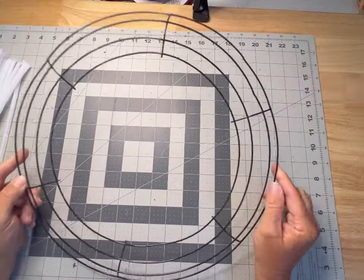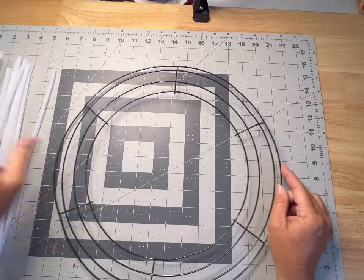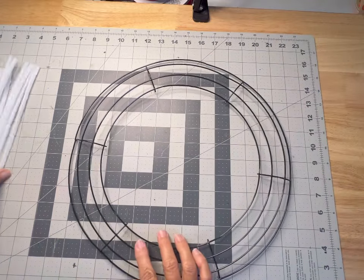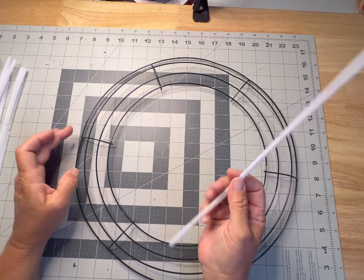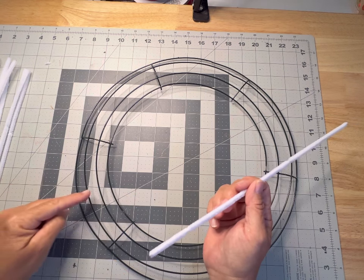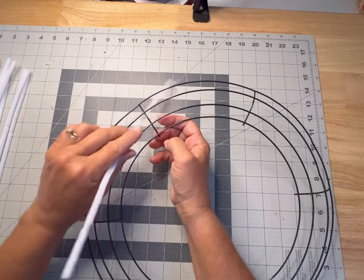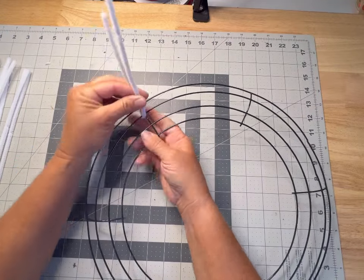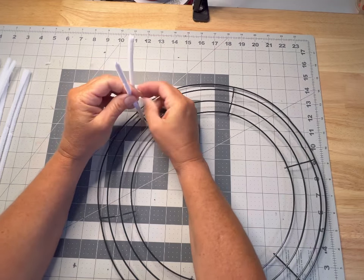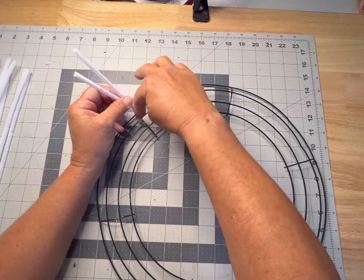We're going to turn our wreath frame into a working wreath form by adding pipe cleaners. We have four bars — I always name them from the outside going in: one, two, three, four — and we have six sections. For this design, we're going to be adding a pipe cleaner on the outer and inner crossbars, as well as around bars one and two in the middle of these crossbars. We start by putting our pipe cleaner under the one and the two and that crossbar, making sure they're nice and even, and give it a good couple twists, leaving the twist part in the center.